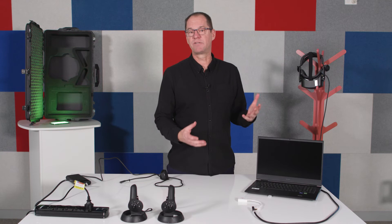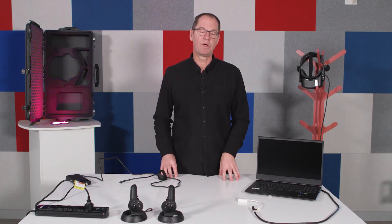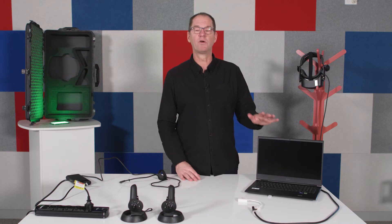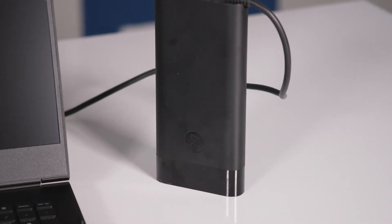While the laptop has a built-in battery and you can run it without plugging it in, because the immersive virtual reality is quite a high-powered experience, it's going to drain the laptop battery quite quickly. My recommendation is to always have the laptop plugged into power.